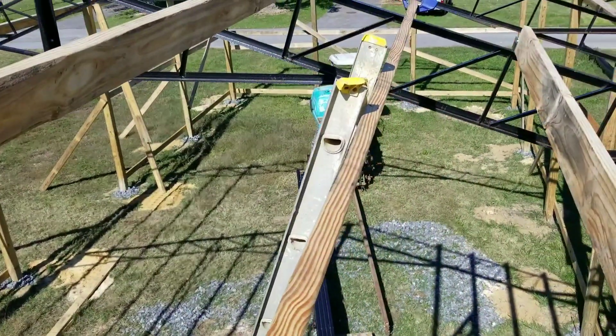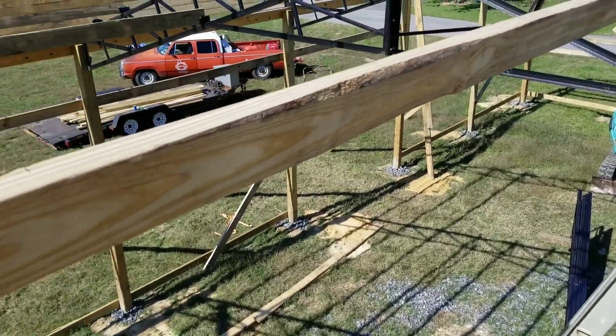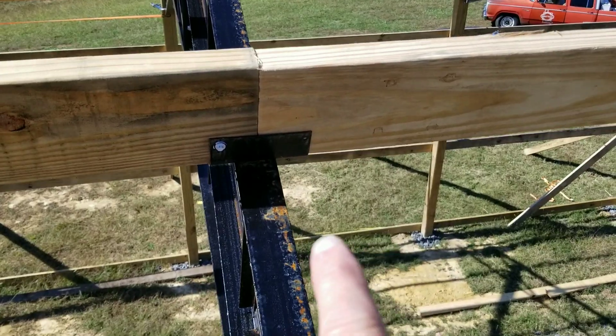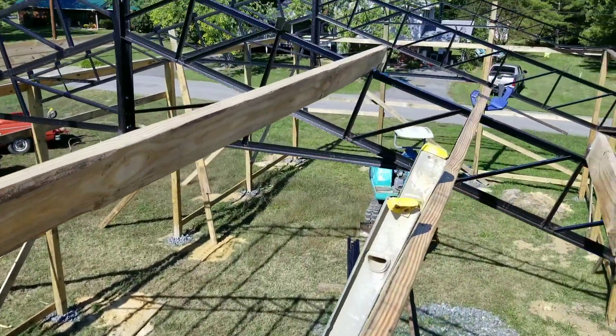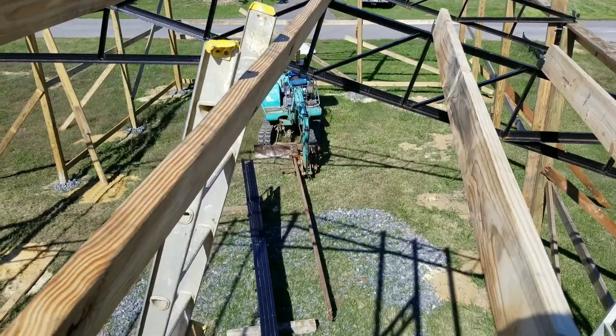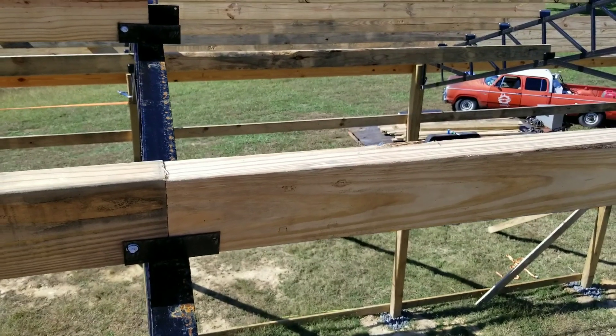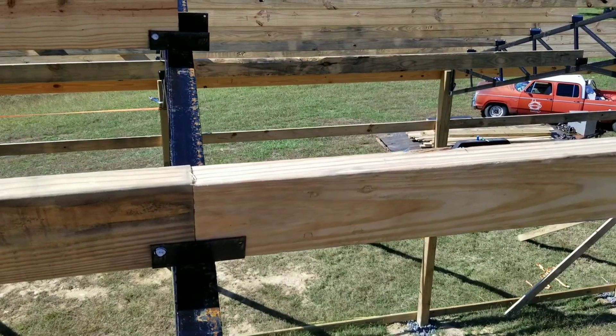I climb this ladder in the middle all the way up, work backwards, reach back and put the boards into the pockets. Then I get down off the ladder, climb up another ladder, climb up the trusses to get to each purlin, and repeat the process until my mind is baked.